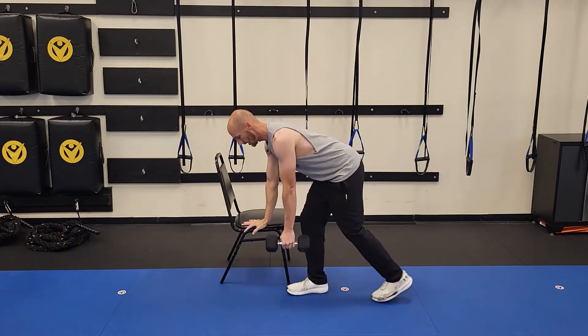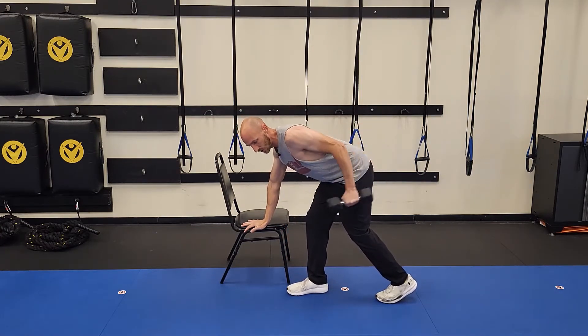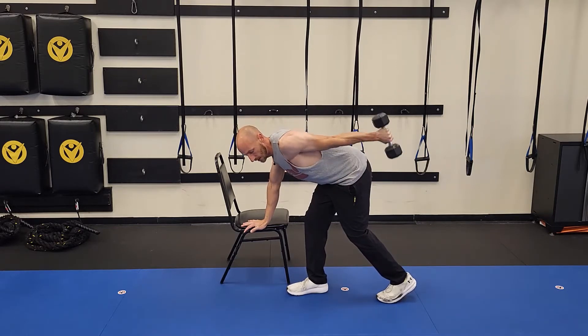Here's the technique — think of three things: straighten, squeeze, and lift just a little bit at the end. Get down here, hips back, elbow glued to the side. Straighten, squeeze, and get just that little lift, then come back to the start. Straighten, squeeze, little lift.